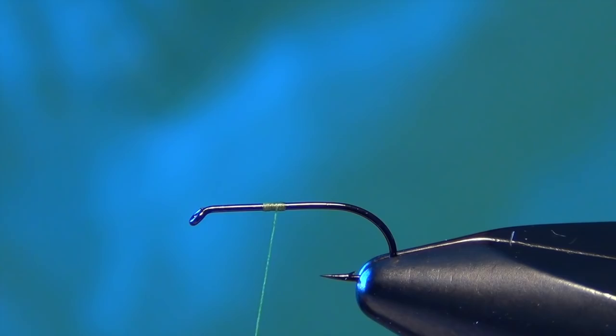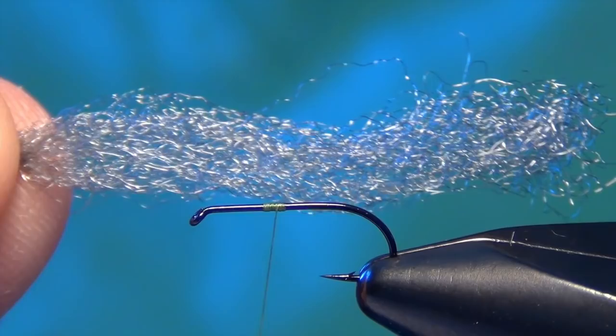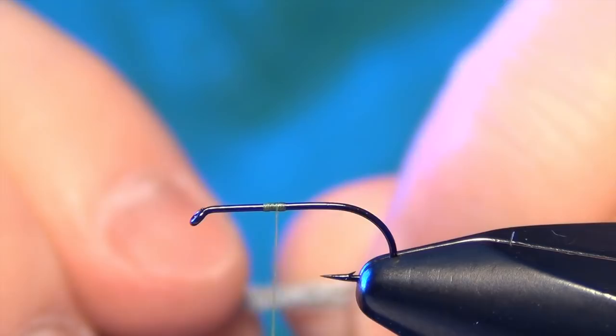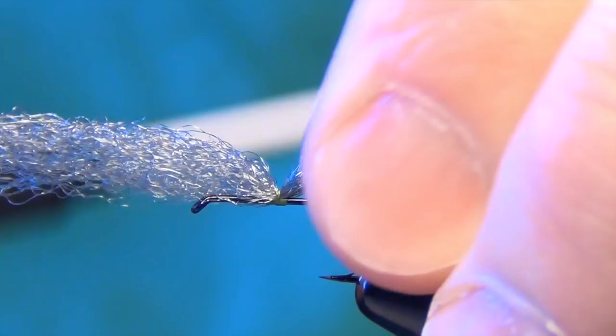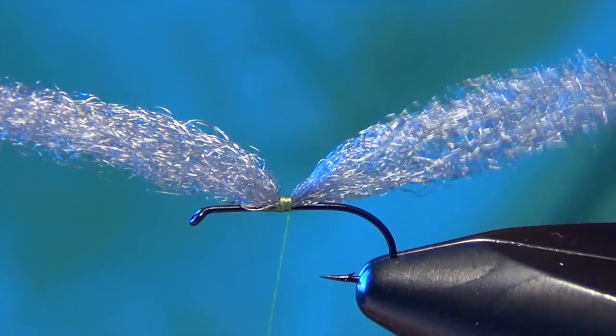We're just looking for kind of this grayish sparkly yarn material. I'm going to take a chunk that when it's not poofed out, so if you just let it sit there, it's about half the diameter of a pencil. We're going to take about a two inch section here. We're going to tie this in right on top of the shank of the hook right in the middle of the hunk of the yarn.